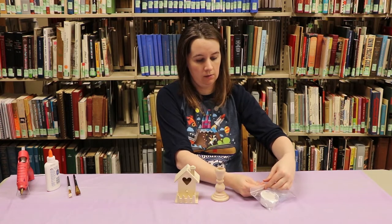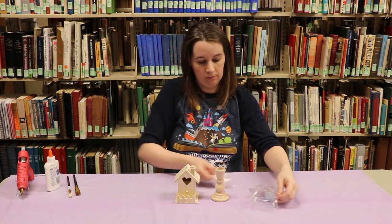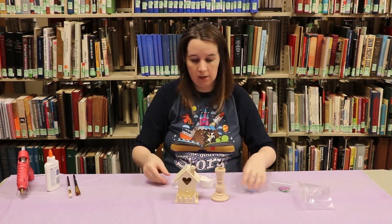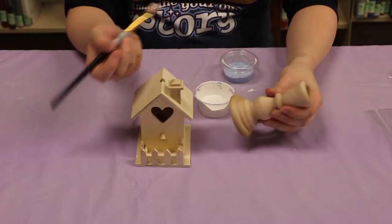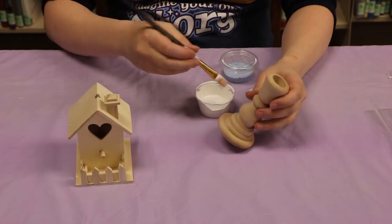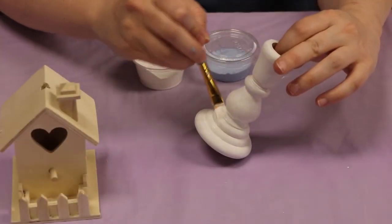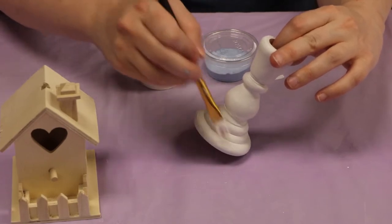Grab our paint. We'll start with our candlestick and we're just gonna do a light coat on the bottom. Once you've got a good coat on there just set it off to the side to dry.